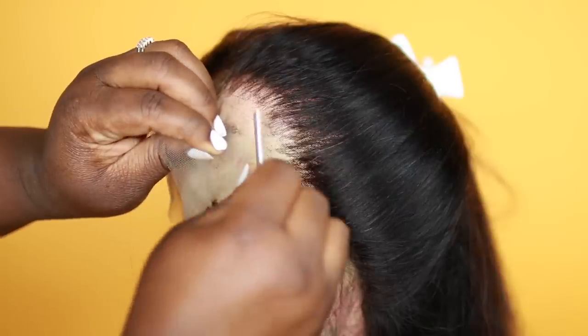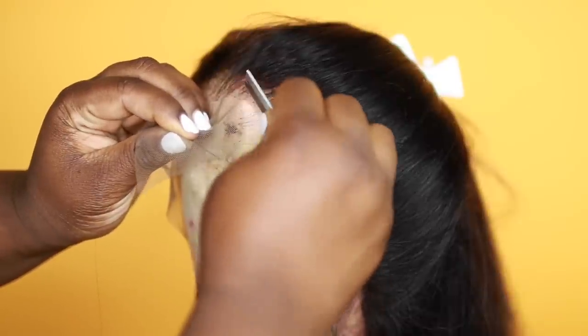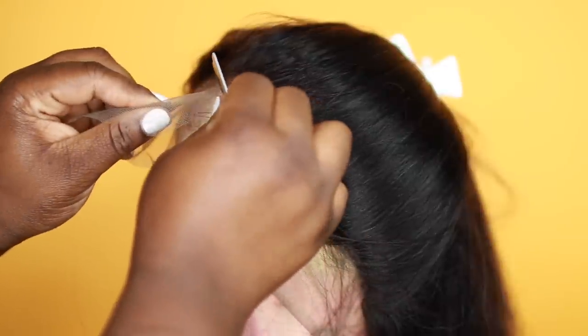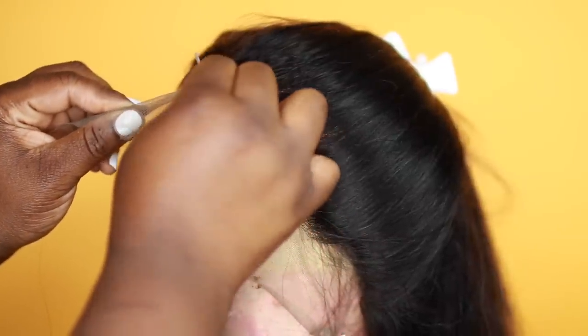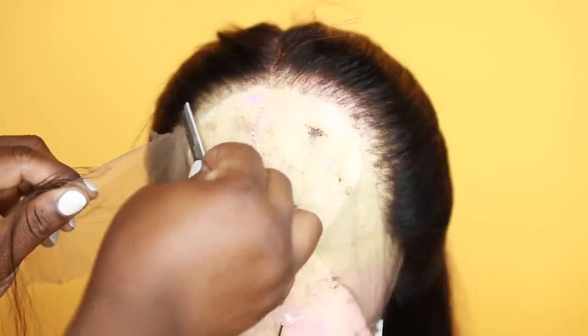Now we're going to cut the lace. I like to use a razor blade to cut the lace because it just lays so flat. Go ahead and cut all that lace off around the perimeter of your wig, and don't worry about cutting it straight — when you cut it jagged it looks more natural as well.